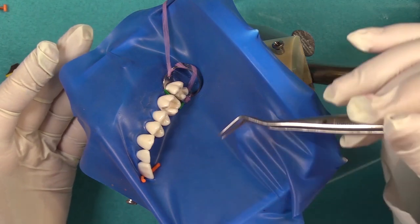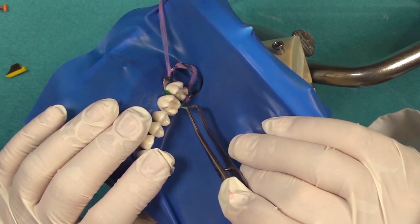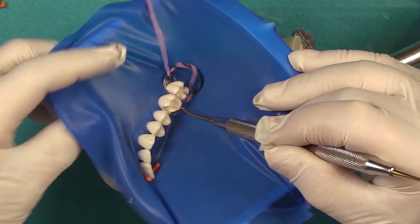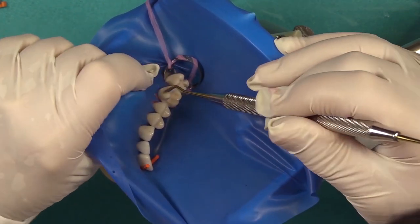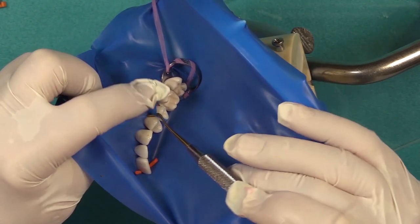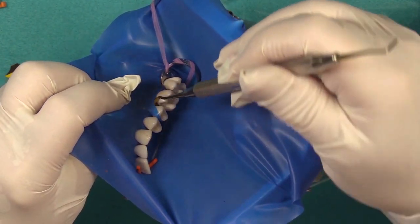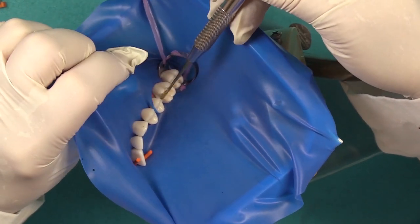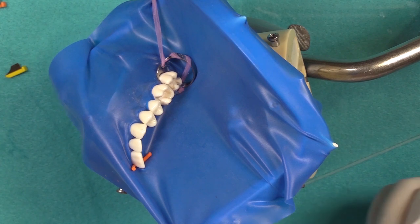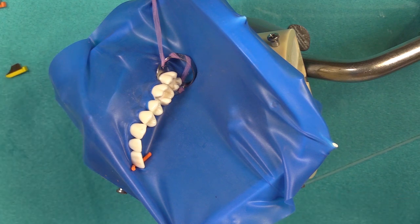Then you can go ahead and prepare your tooth, importantly without causing damage to the adjacent tooth. Once your tooth is prepared, you can remove your fender wedge. Another option is to lift the interproximal dental dam with a composite instrument and reposition the dental dam while you're doing your preparation — to prevent tearing. When you've prepped it, you can reposition the material back into place. I like the fender wedges because they give you the added benefit of protecting the adjacent tooth.